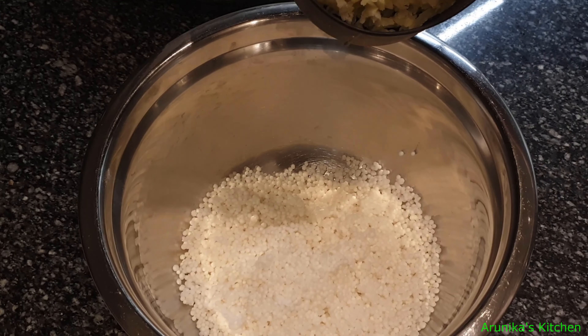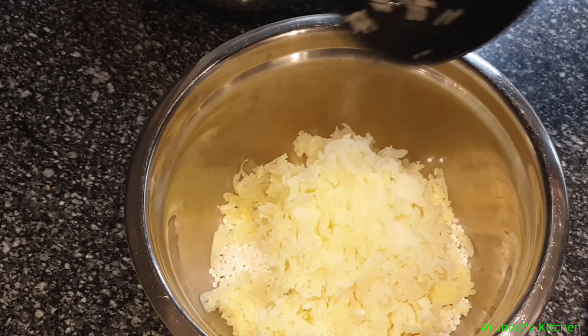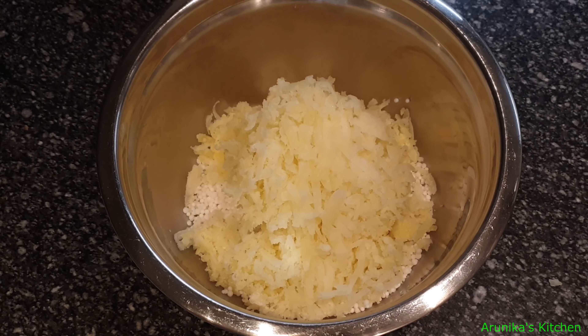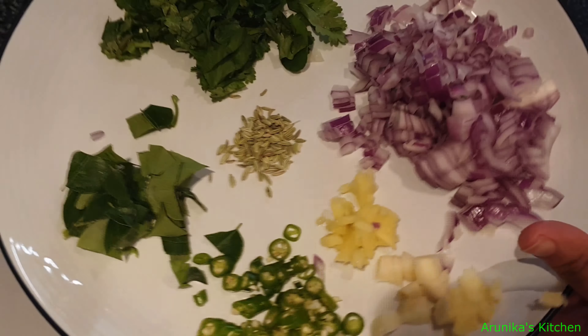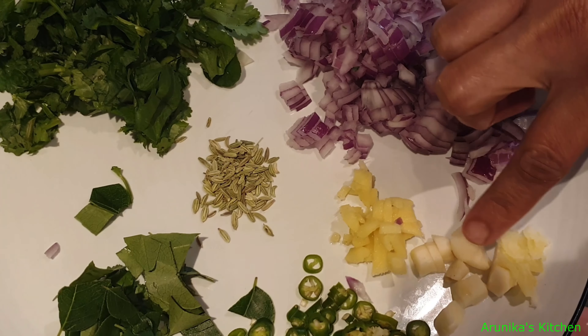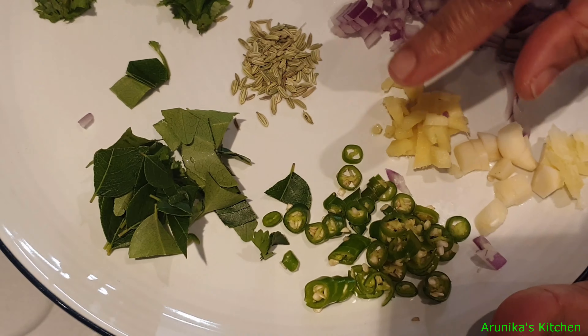Add the ingredients into the bowl. Use 2 portions to make the mixture in the bowl.